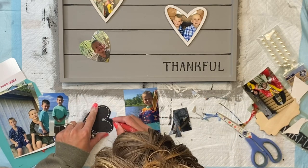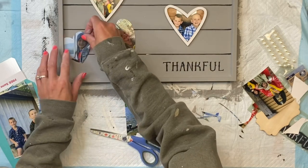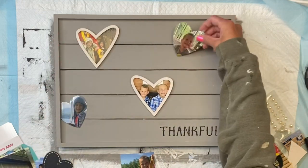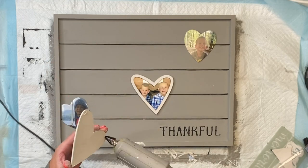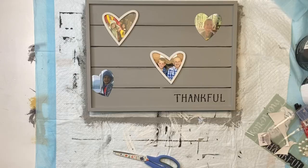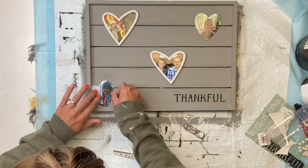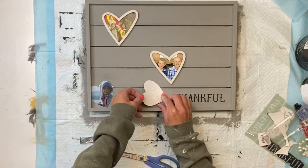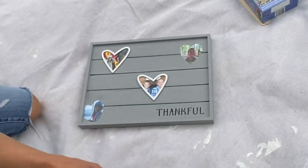I had these pictures printed on photo paper, but you can also just print them off your computer as well. Now I have four pictures all in the shape of a heart — two with the wood cutout around them. I'm going to place them on the tray and once I'm happy with their position, glue them down. I used hot glue on the wooden cutouts and E6000 on the back of the photo paper, as hot glue will melt it. I allowed that to dry.